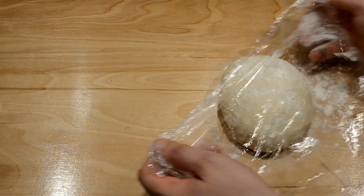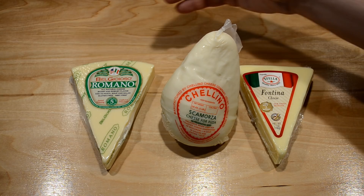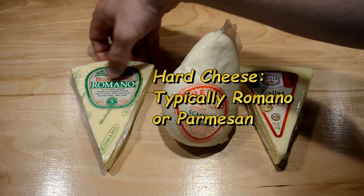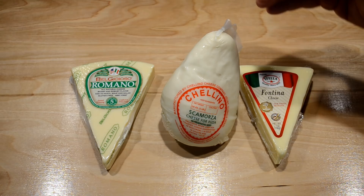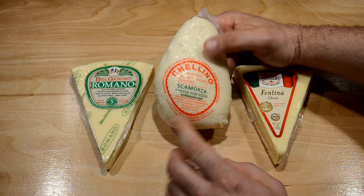For my cheese, I prefer to use a blend, usually a mixture of hard and soft cheeses. Off to the left I have a hard cheese in the form of Romano — I sometimes use Parmesan instead. I blend the hard cheese with a soft cheese. Here I have two soft cheeses; the middle one is Scamorza. It's similar to mozzarella, but a little less watery and better suited for pizza toppings.